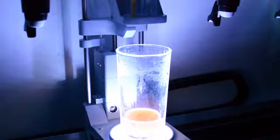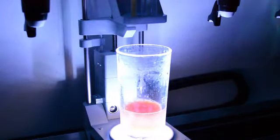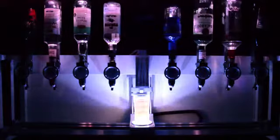It can also be used to dispense classics such as whiskey, ports and brandy, or even non-alcoholic beverages. The Mixmaster will look great behind the bar, at events, or even in your own home.